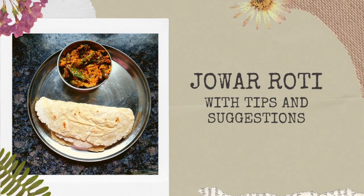Hello all, welcome to my channel. Today I am sharing a simple way to make jowar roti.